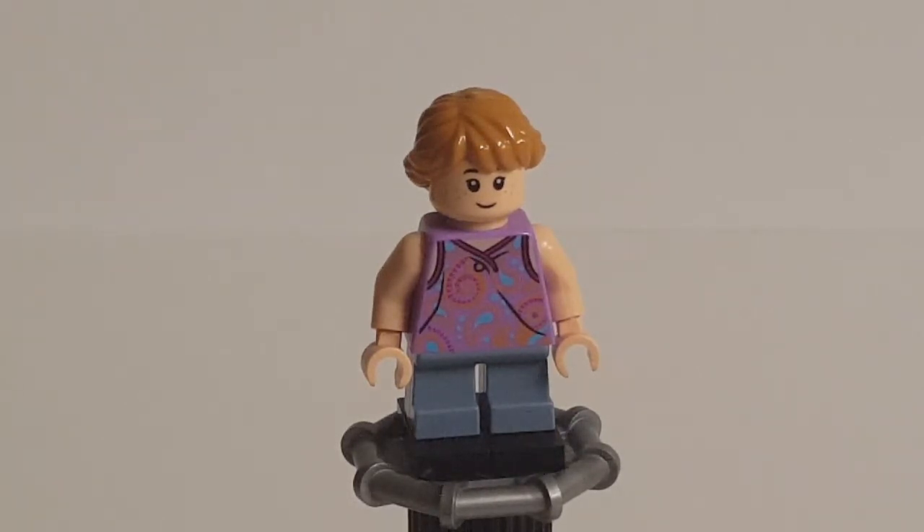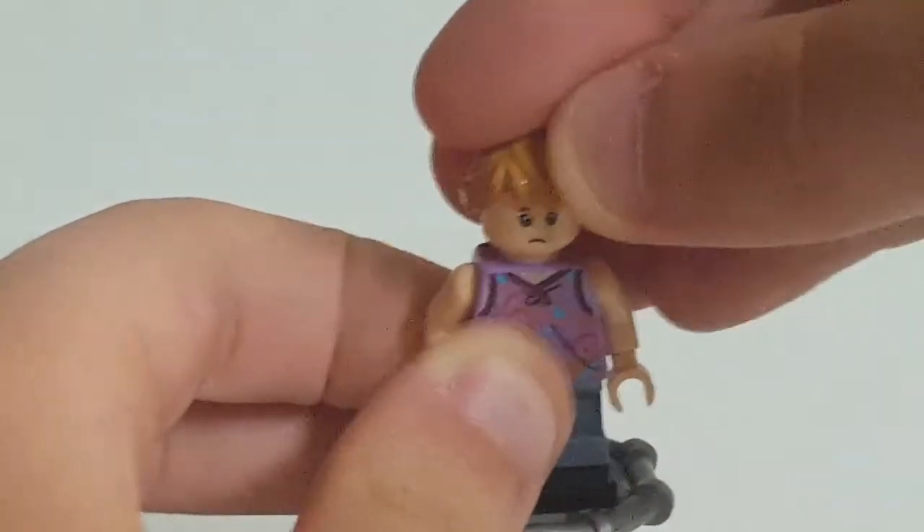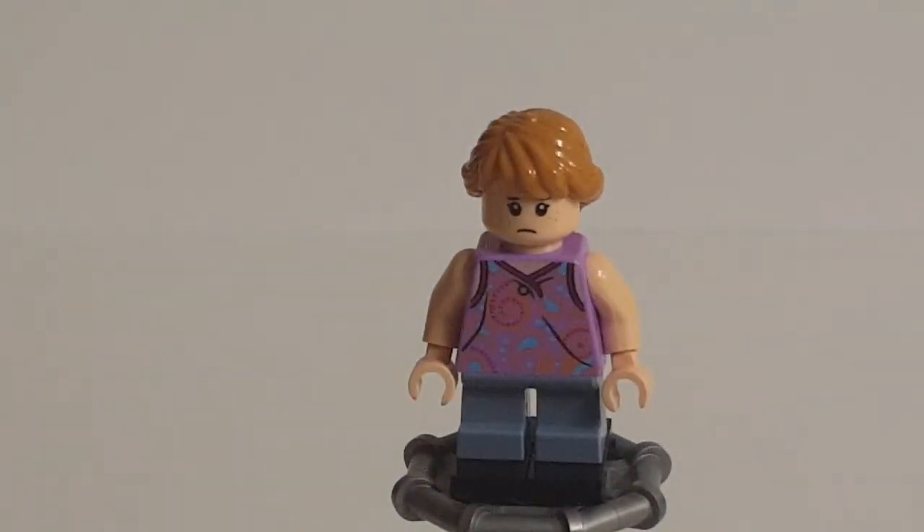The face print is one they've used quite a bit recently — it's actually a City face print that they've re-distributed onto a flesh-tone head. It has also appeared in another Jurassic World set and for Susan Bones in the Hogwarts Great Hall. It's certainly not a perfect likeness since it wasn't designed for her, but it's not terrible. The eyes are a bit too cutesy, but the mouth is fine. The alternate face works a bit better for Lex — not perfect, but better than it could be. I just don't like the eyelashes.